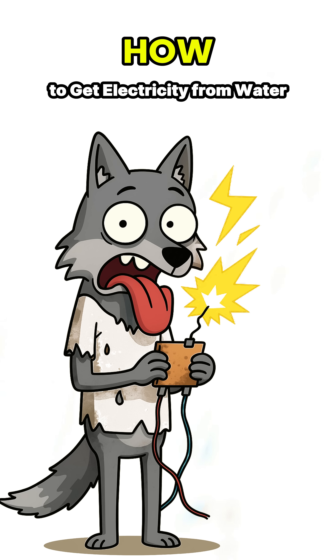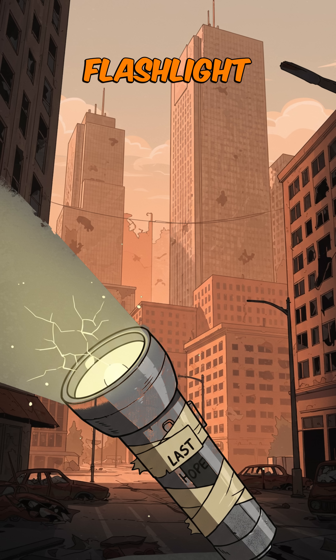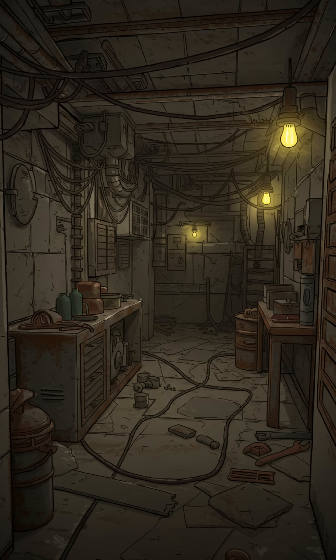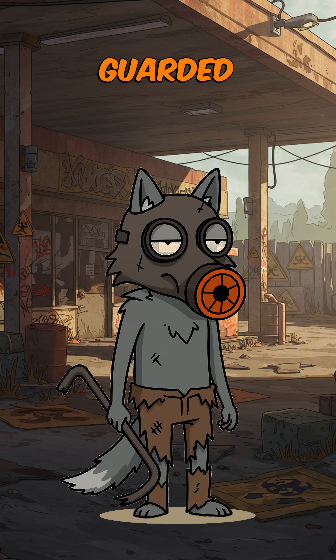How to get electricity from water when the world is dead. The cities are silent and your only flashlight is coughing its last flicker. The power grid? Gone. Gasoline? Guarded by raiders with more tattoos than teeth.